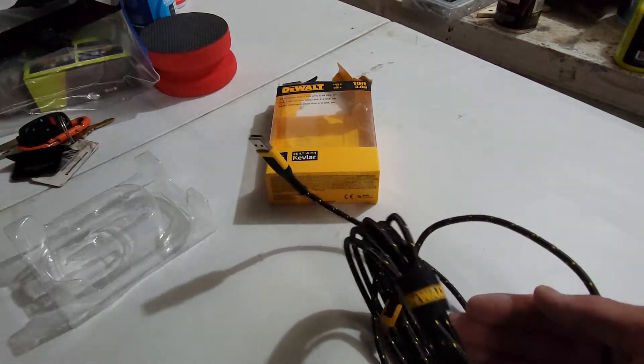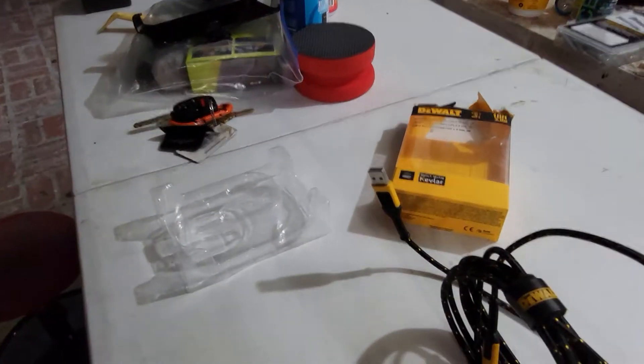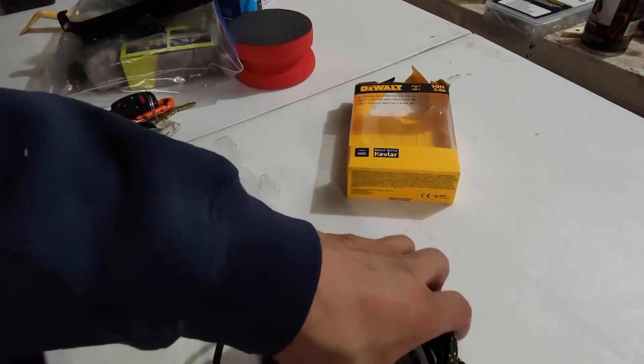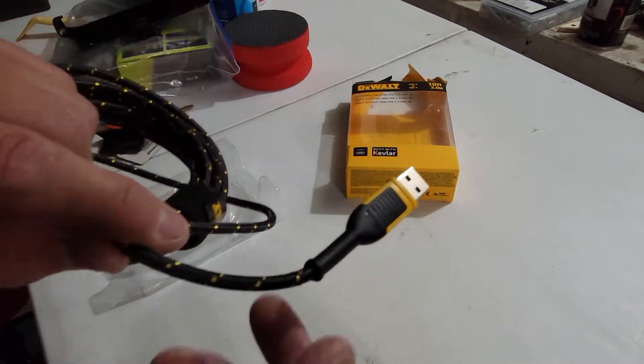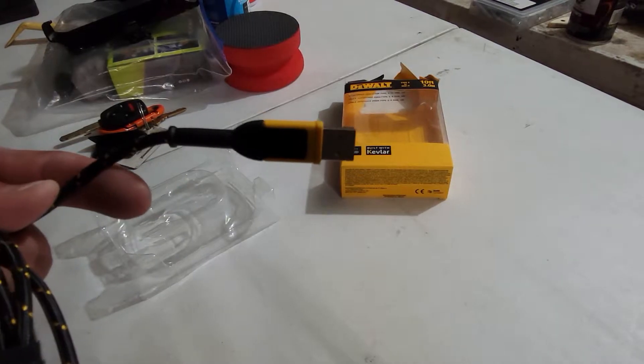I plugged my phone into my truck, which is a 2020 Silver Auto, and it works. Just so you know the make and model — it's a 2020 Silver Auto and it does work with that one, just in case you happen to have the same truck. It does work.